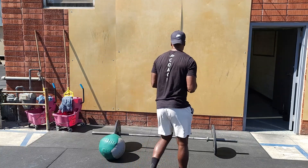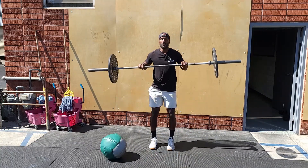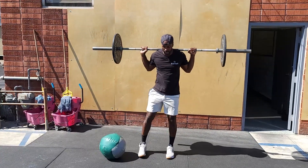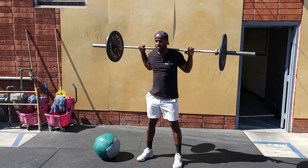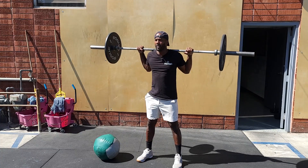The back squat is per usual — we get the barbell set on our back. These obviously come from the rack. When the barbell gets set on your back, go ahead and organize your feet shoulder-width apart, toes pointed slightly out. You really want to create some tension by bringing the barbell down into position, and then take a big belly breath.